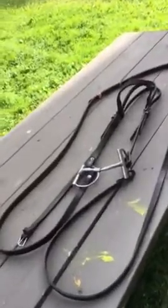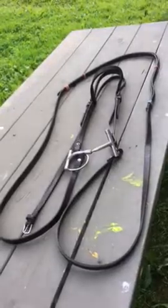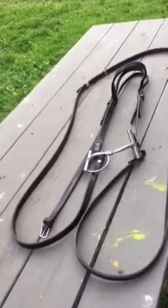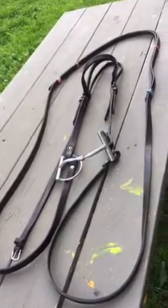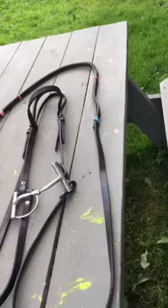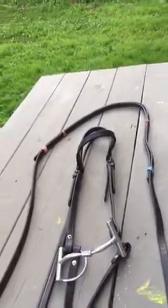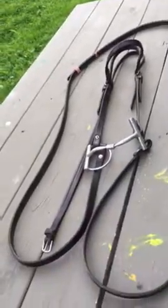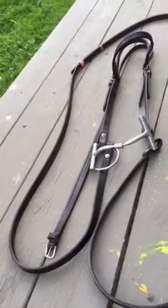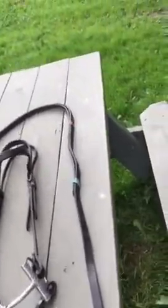This video is for those who have split reins and don't know how to handle them, don't like the crossover method, and find it unsafe to carry each single rein on each side of the neck. If you drop one, you're not going to be able to pick it back up — hence the reason for doing the crossover and bridging your reins. We've come up with an idea that will solve this problem.